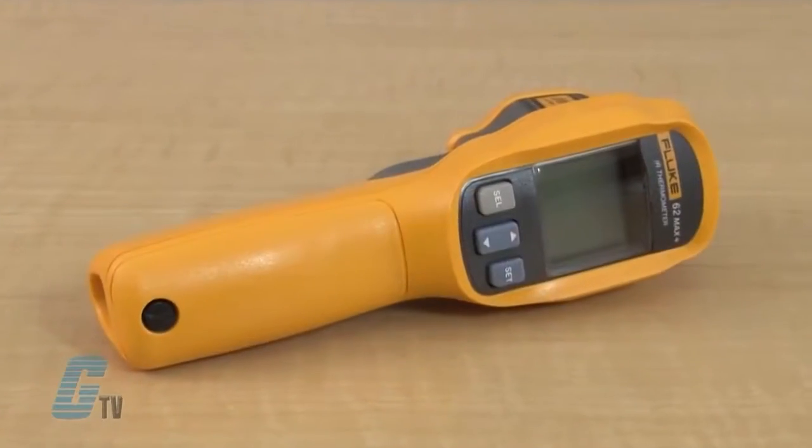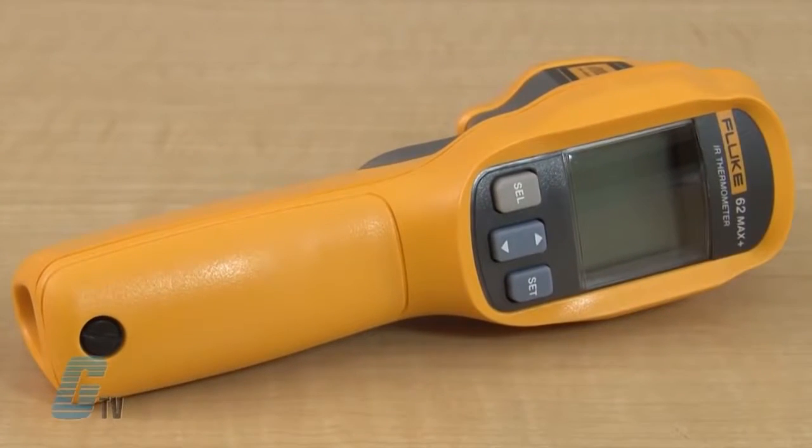The Fluke 62 Max Plus can determine the surface temperature by measuring the amount of infrared energy radiated by the target surface.